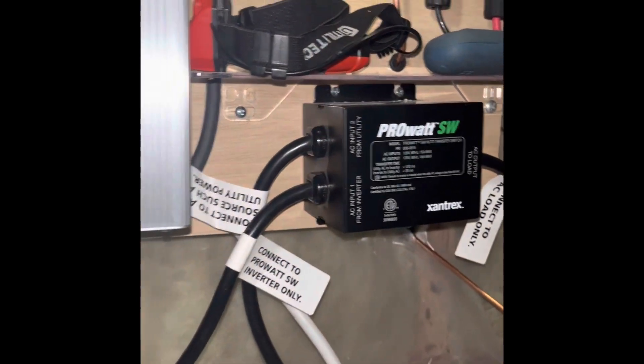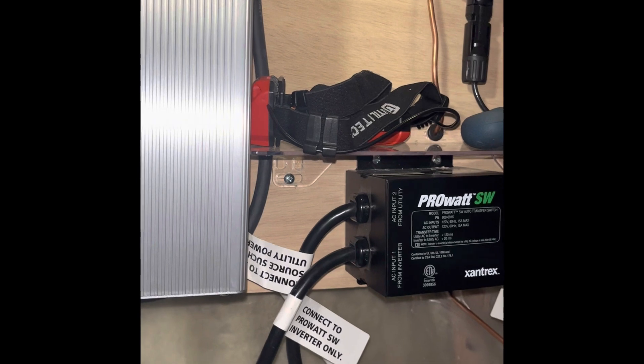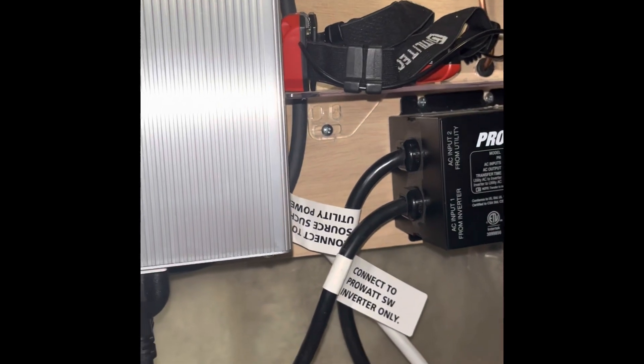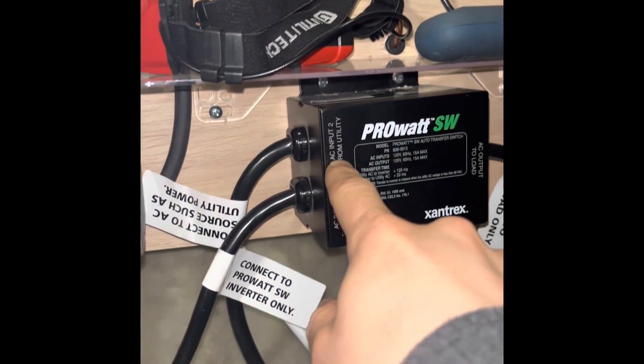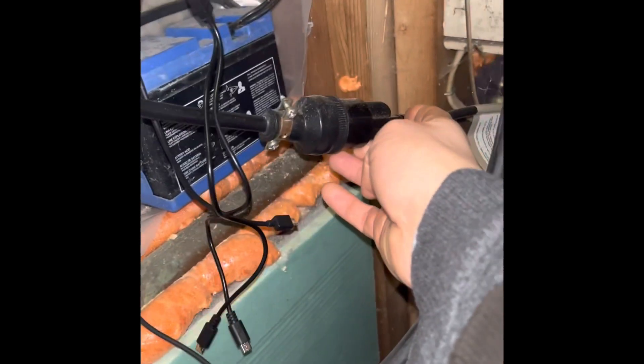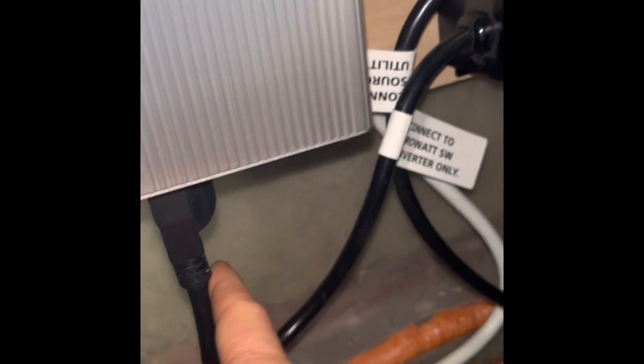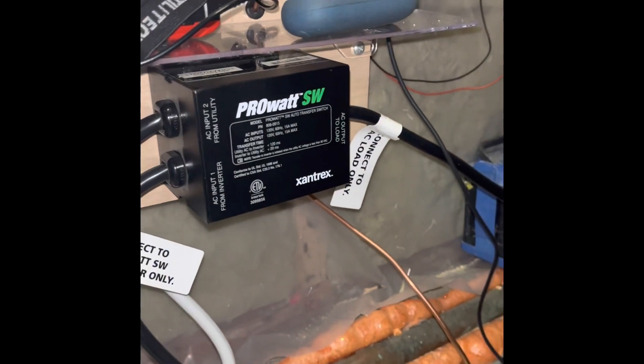This is our transfer switch. The whole reason we built this system was to power our sump pump in an emergency or a power outage. This is plugged into our outlet in the house — that powers the sump pump normally, which is plugged in right there going to the load. The sump pump is normally powered by the outlet, but when we lose power it's also plugged into the inverter, so it'll automatically kick on through the inverter when the power goes out.